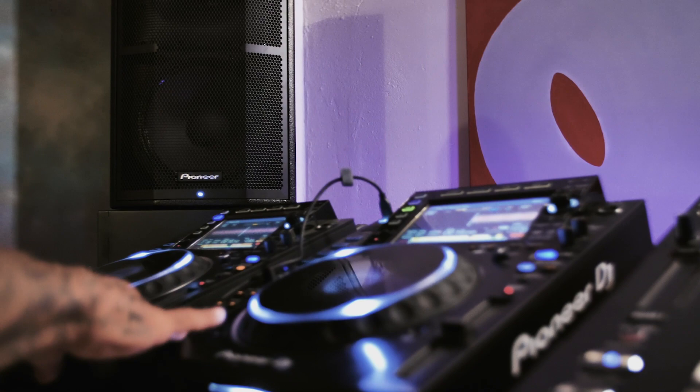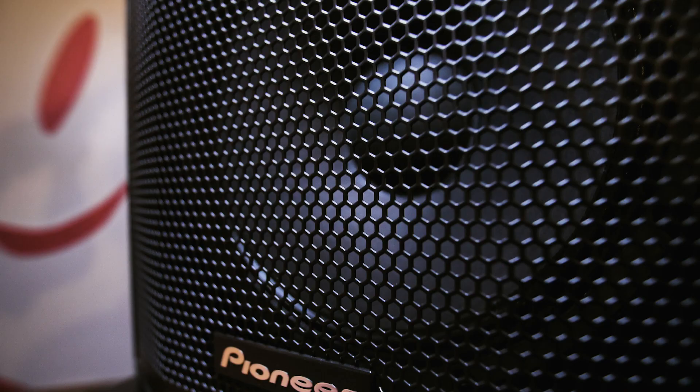I played in Japan at a bar. They had a pair of these — two subs. I loved the way they sounded. I was like, wow. So that made me pick up the phone to Pioneer. Yo, I just heard these speakers. I want them.